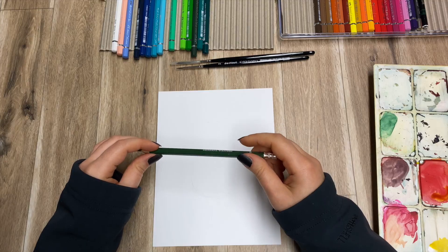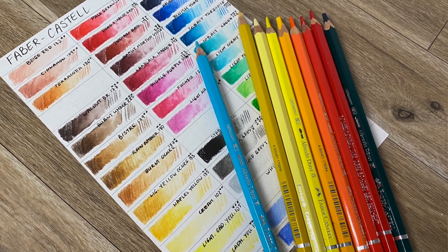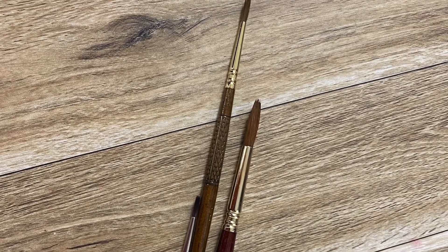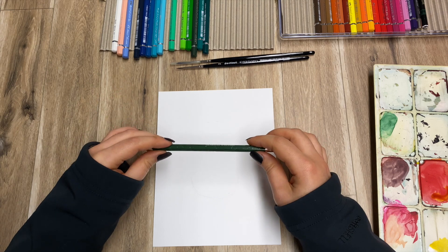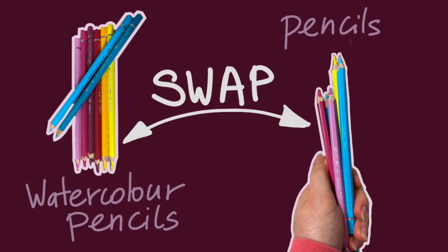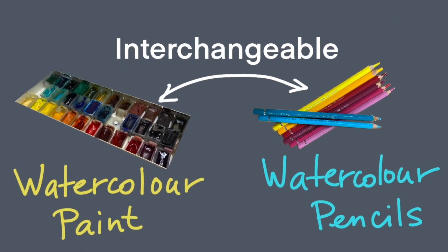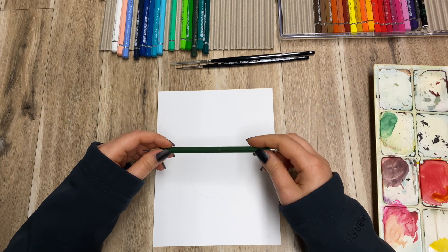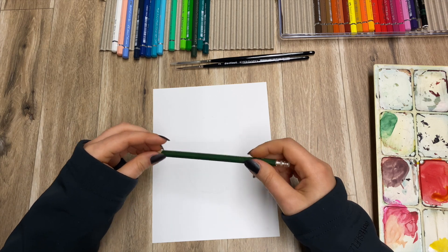Now if you do decide to follow along, these are the materials that you might need: a piece of paper, some watercolour paint, watercolour pencils, some brushes and the usual stuff — water, some tissues for wiping your brushes. If you don't have some of these materials, like for example watercolour pencils, then you can use regular colour pencils instead. If you don't have either one of those, you can always use watercolour all the way through. And if you would like to find out more about materials, I will leave the links under the video description.